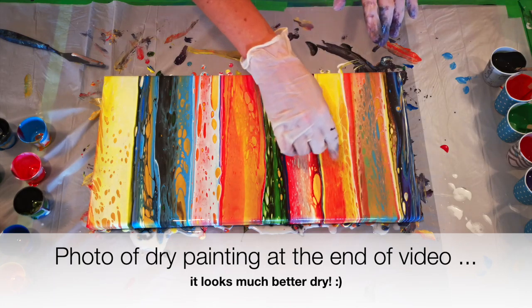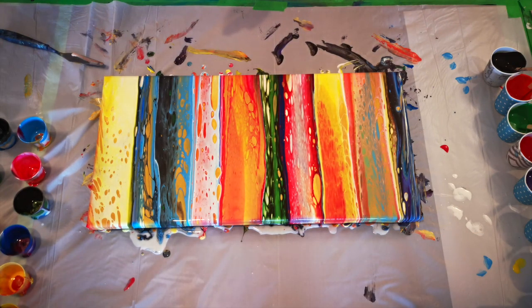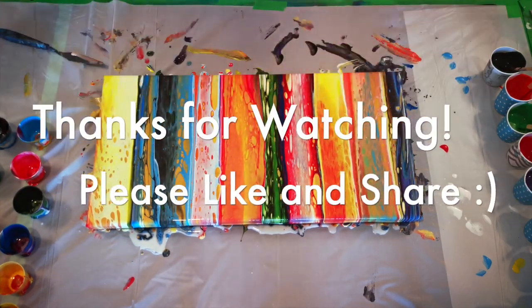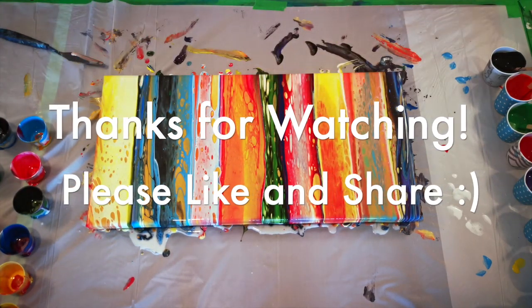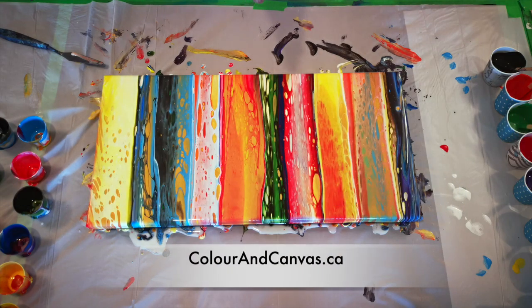Some of those little details may tighten up. Alright, thanks for watching. I'll let you see what it looks like when it's dry. And if we embellish it, I'll let you see that too. Have a great day. Bye-bye.